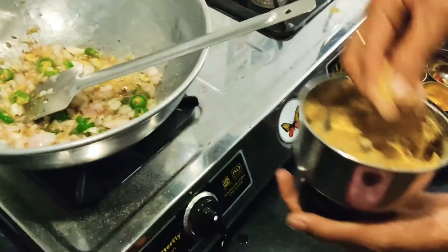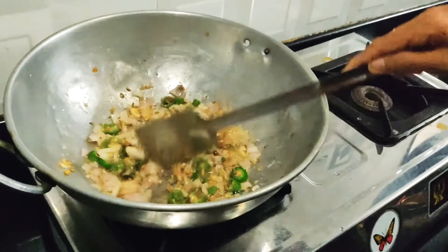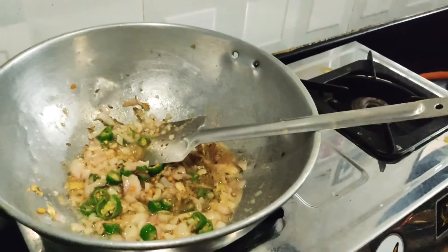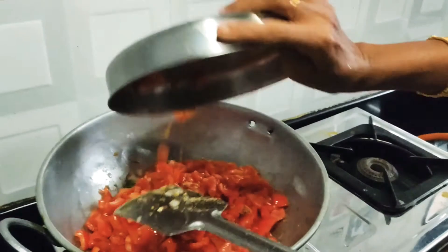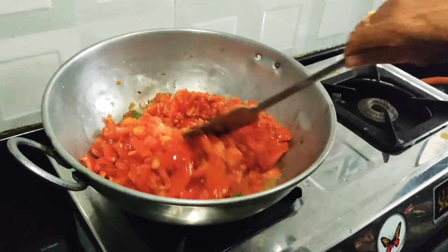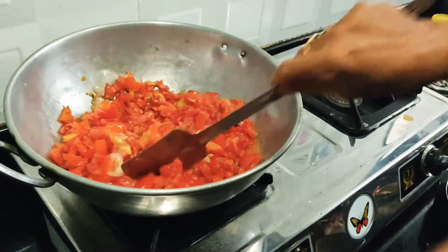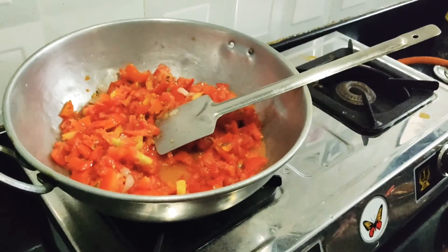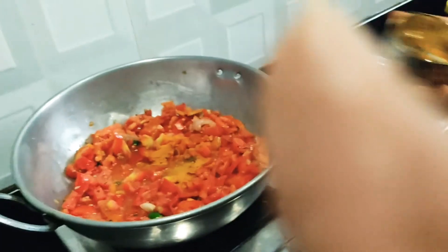How do we put this in the bowl? We put the bowl in one hand and put it in the bowl. 1 kg in the bowl. Put it in the bowl.